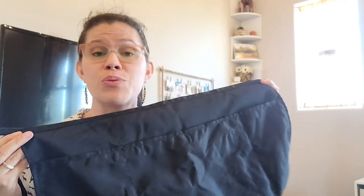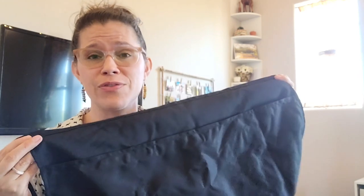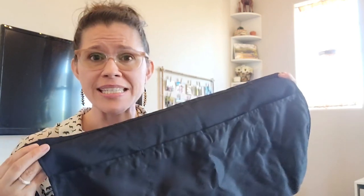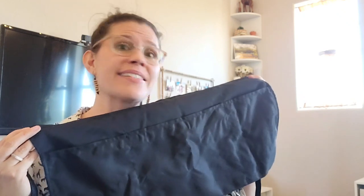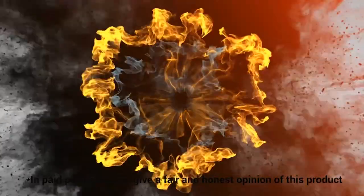I think there are so many reasons to need an apron — whether you are a waitress, doing crafts, or would like to try it for cleaning like I use it for. This is so useful. You just easily tie it on your waist. It's such high quality, water-resistant fabric, which makes it perfect for cleaning. And that is my point of view.